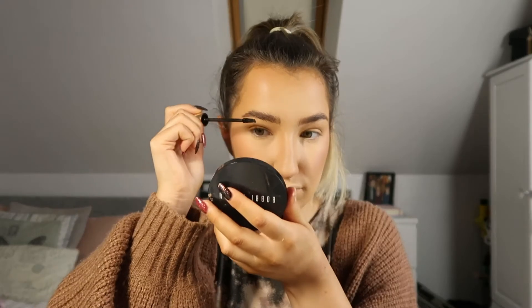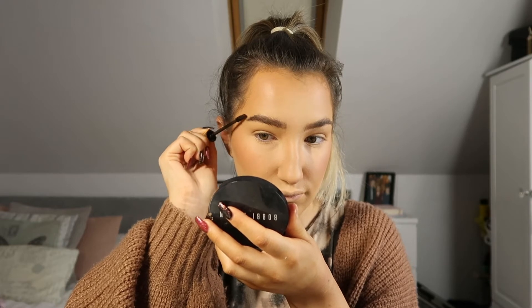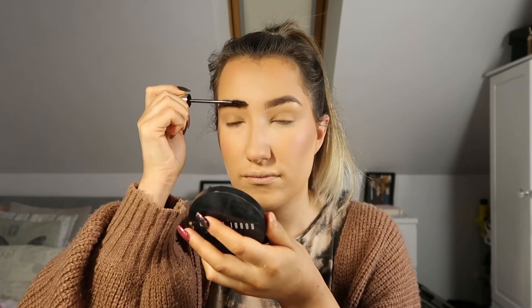Next up I'm going in with the Tinted Brow Gel by Mellow Cosmetics in the shade Dark Brown. I really like this for defining the hairs on the eyebrows, and if I want my eyebrows to be a little bit darker, I use this.